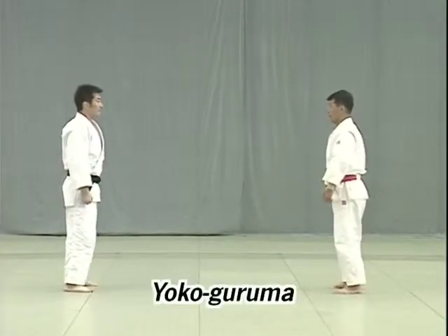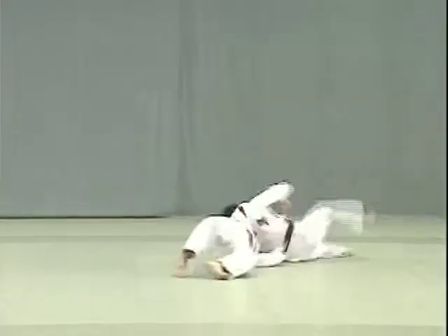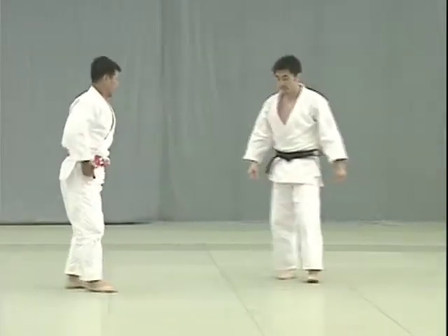Yoko Guruma. Taking advantage of Uke's attempt to strike Tori's tento, Tori breaks Uke's balance to the front, slides his leg in between Uke's legs and throws him. Timing is the key to this throw.